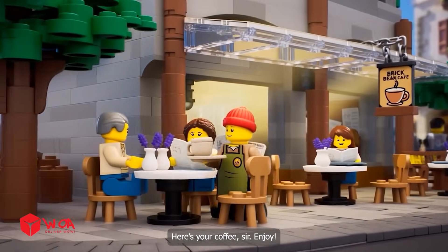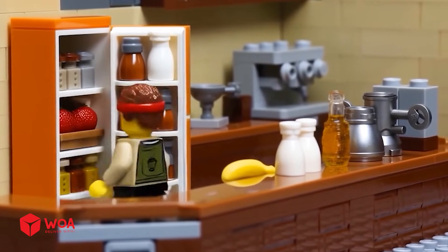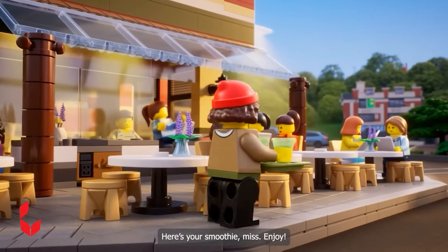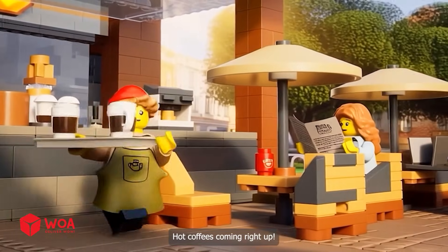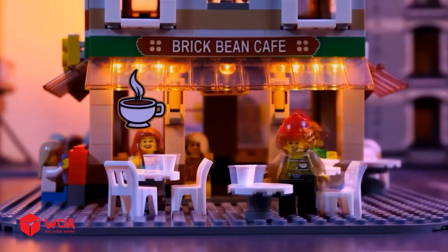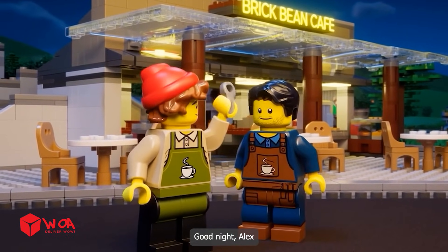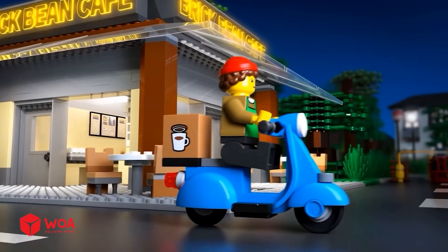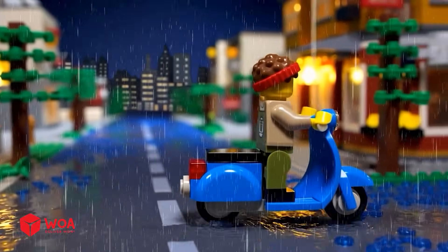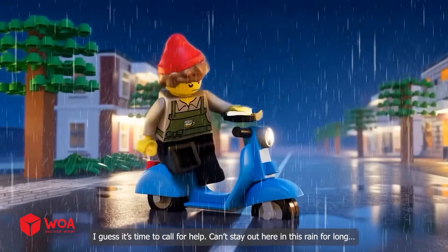Here's your coffee, sir. Enjoy. Thank you. Here's your smoothie, miss. Enjoy. Hot coffee's coming right up. Good night, boss. Good night, Alex. Oh, looks like a storm's coming. Better hurry home before it gets worse. No, not now. Stranded in the rain. I guess it's time to call for help.